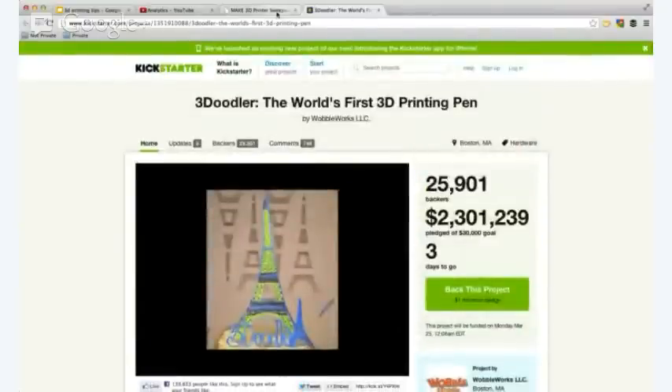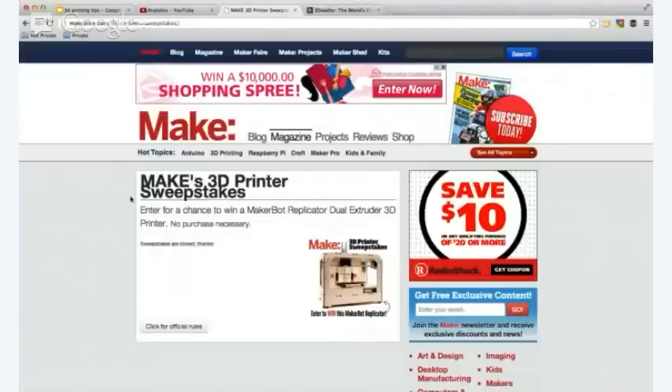There's also completely free — look at this, there's sweepstakes for it. So you can get a 3D printer completely free by entering sweepstakes for them, and this is just one site. You can see the site is makezine.com/3D-printer-sweepstakes. Give it a go, give it a try, and let me know if it works.